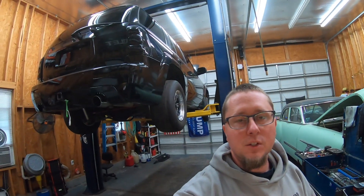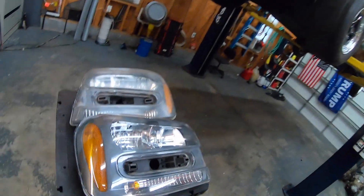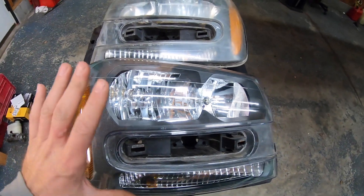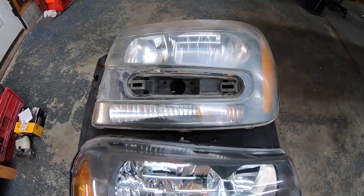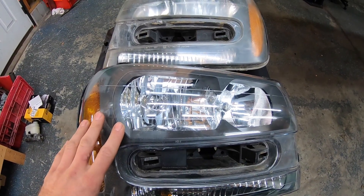What is going on everyone, we are in my shop today and we've got another product review going on. For those of you that follow the channel, you know we have the Trailblazer on the channel now, and the headlights were in pretty rough shape. I went ahead and did one already so that you can see a real good comparison before I get started on the other. I've done headlight restoration before, but this is a little bit different.